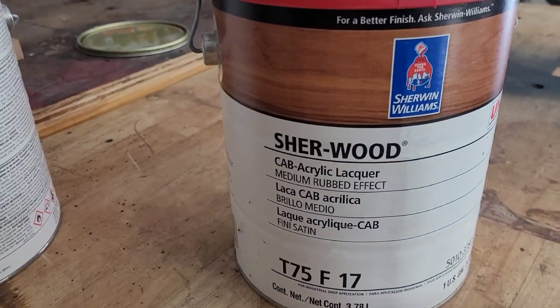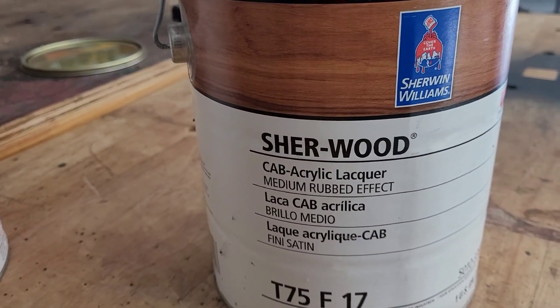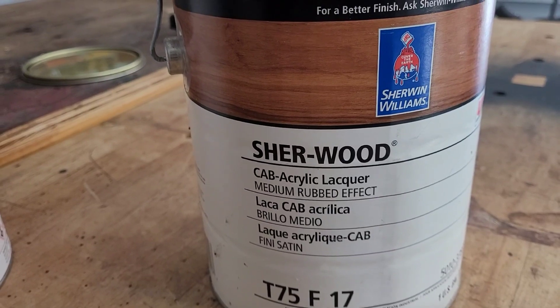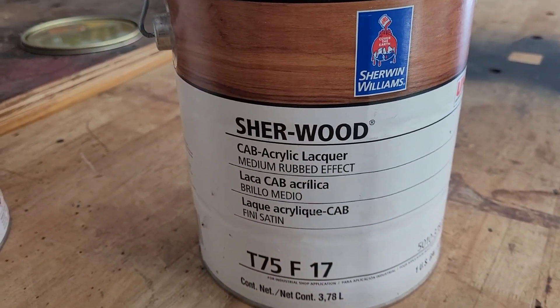I'm back — this is day three, working on these shelves. I'm down to putting a clear coat on. This is the type of lacquer I like to use — it's an outstanding lacquer for indoors from Sherwin-Williams. This is the Sherwood Cab Acrylic Lacquer, medium rub. Medium rub means it's not a real high-sheen finish.